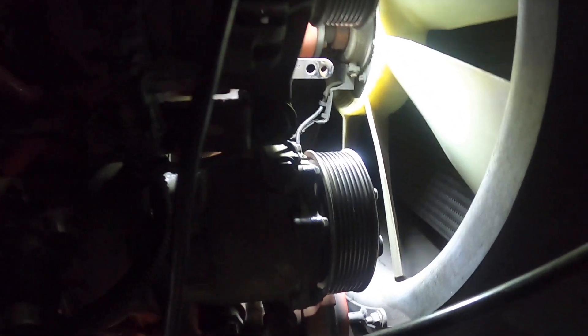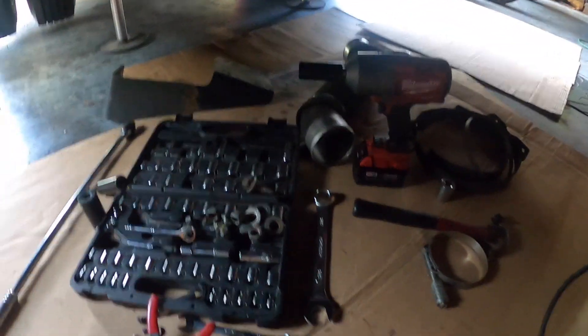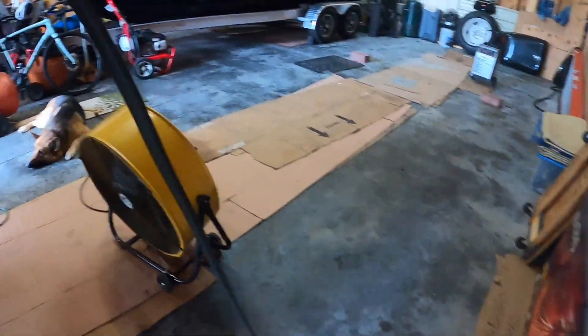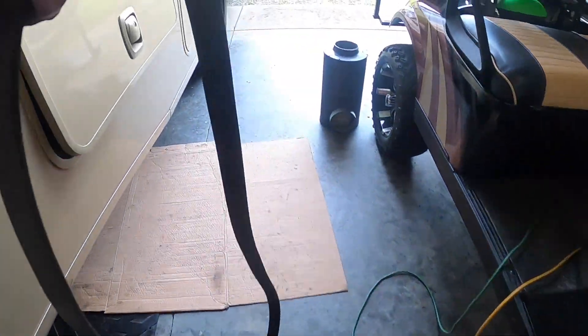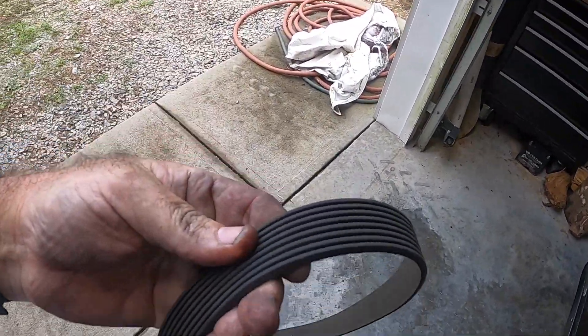We're going to see how this goes. I need to order a new serpentine belt and do all this in reverse. Let's go take a look at the serpentine belt I just pulled off. I'm going to turn this thing over — the old serpentine belt trick — and we're going to see if it's got any cracks in it. I don't really see any cracks.